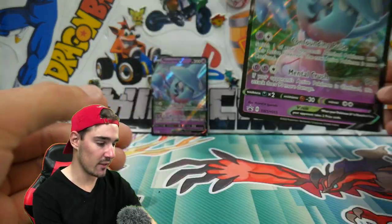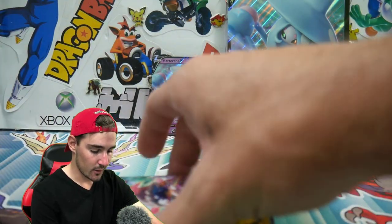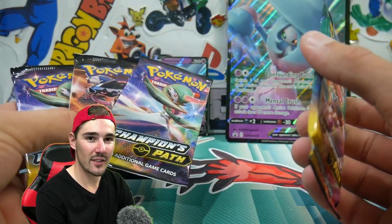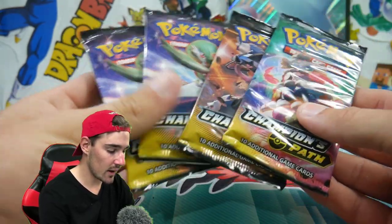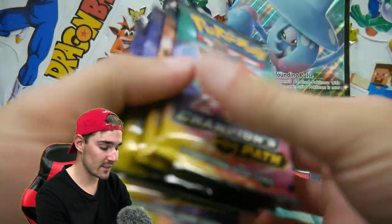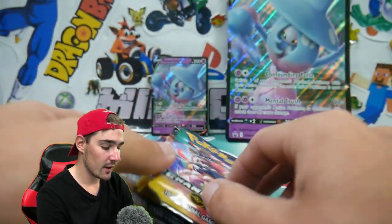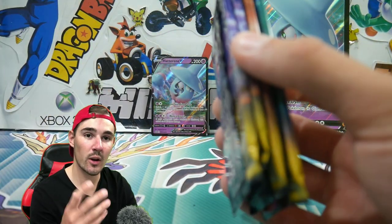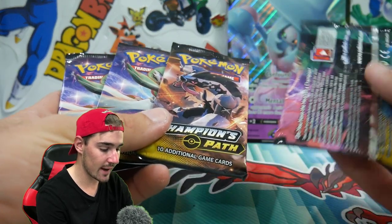We got that big Hatterene V — the almost full-art, the big Hatterene V card. All these packs feel so tight, they feel so nice. Are we going to get the Charizard? Oh my god, this is going to be epic. We have three of the four arts. I cannot wait to get into this. The Champion's Path Elite Trainer Boxes — the packs were a little bit loose. These ones are super crisp, tight as anything.